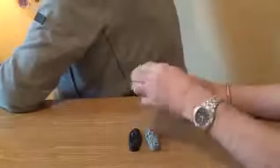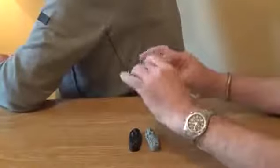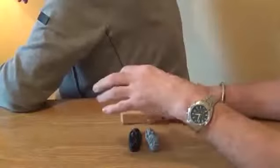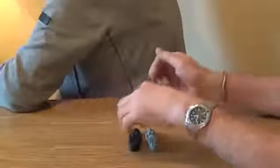Pick any mummy you like — grey, black or white — put it in the coffin, put the lid on. Make sure you can't see through it; there's no way I can know what's in the coffin. Hide the other two. Have you done that? Let me know.